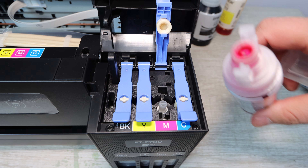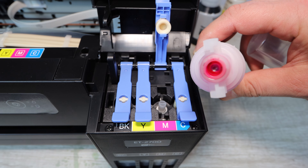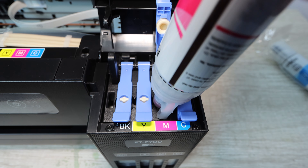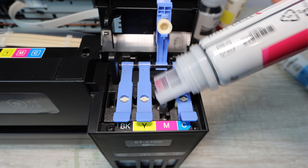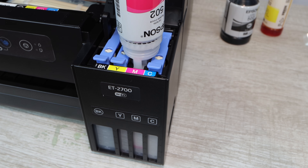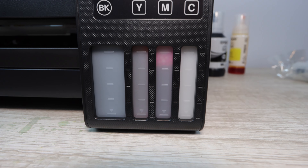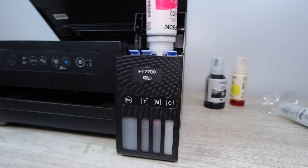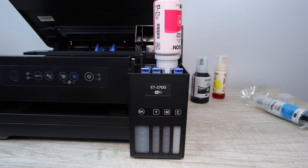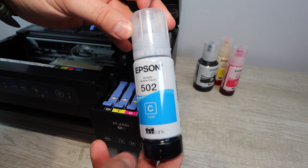If you install one of these bottles and it's in there correctly but the ink is not flowing, what you can do is tap the top just slightly — you don't want to tap it too hard. You can also lift the bottle up and down gently, not until it's disconnected, but up enough so that maybe half of that nozzle is exposed, so you can hear the ink start to flow. That is all you should have to do. Never squeeze the bottle — don't do anything aggressive with it because you can damage something. Just a slight tap and a slight movement up and down should get the ink to flow.